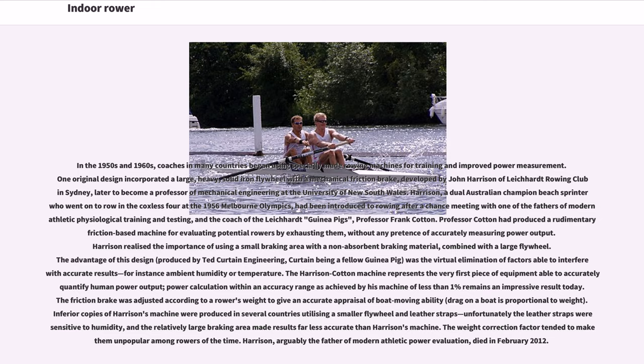The Harrison Cotton machine represents the very first piece of equipment able to accurately quantify human power output; power calculation within an accuracy range of less than 1% as achieved by his machine remains an impressive result today. The friction brake was adjusted according to a rower's weight to give an accurate appraisal of boat-moving ability, as drag on a boat is proportional to weight.